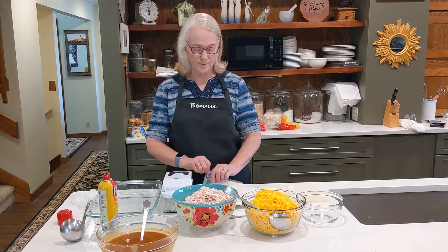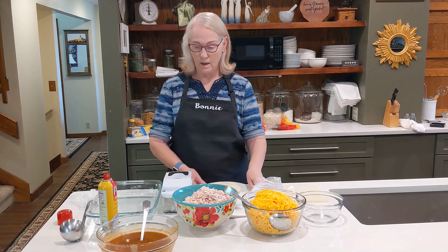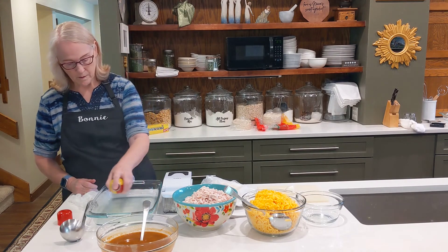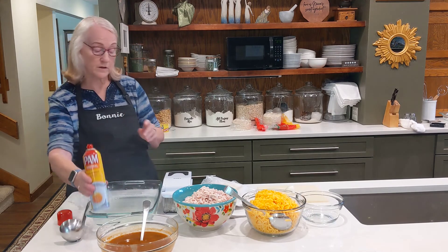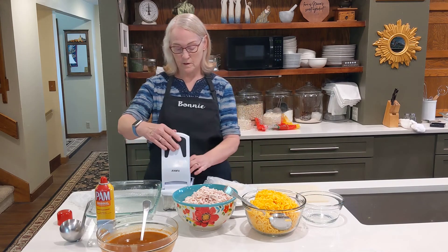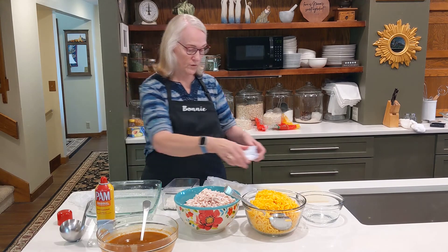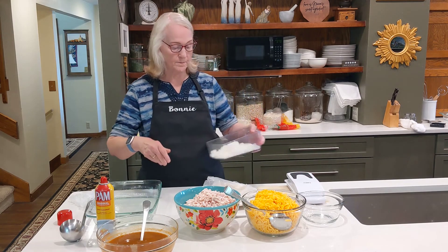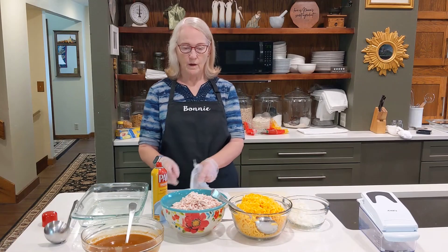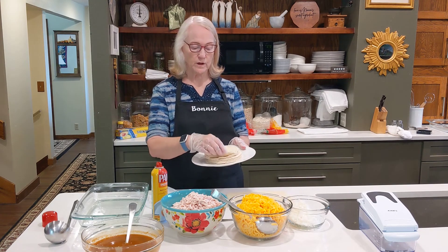I'm making chicken enchiladas and the first thing I do is heat my tortillas in the microwave, and then I also get my pan prepared and spread really well. We like our enchiladas with onions, so I have cut some in here. I have my tortillas here on a plate that I have heated in the microwave so that you can roll them.